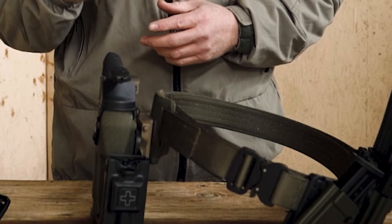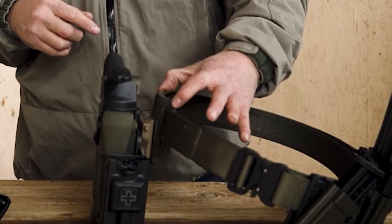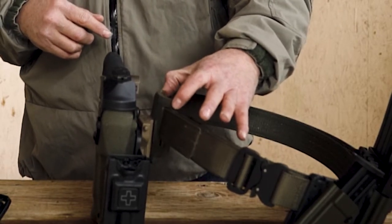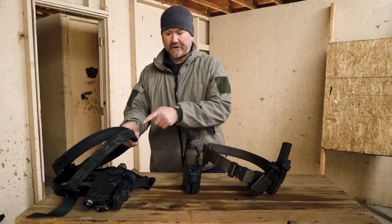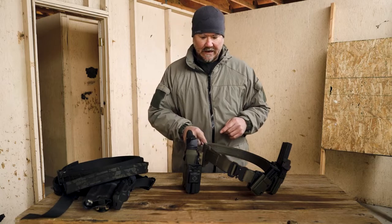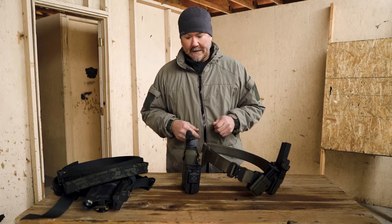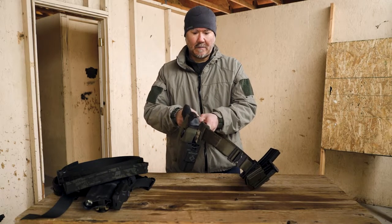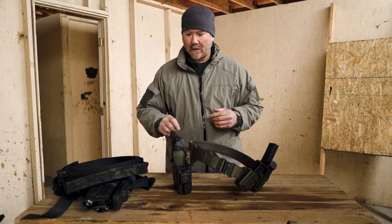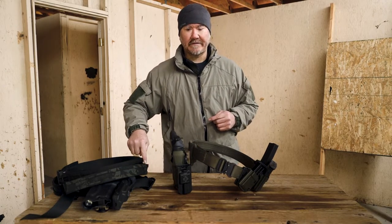The one downside is the actual hanger portion from SS Precision does not work well — actually doesn't work at all — in regards to using a MOLLE belt. This works more for a military-driven 1.75-inch pant belt. If the hanger portion had a wider slotting, it would allow you to run a MOLLE-style belt.